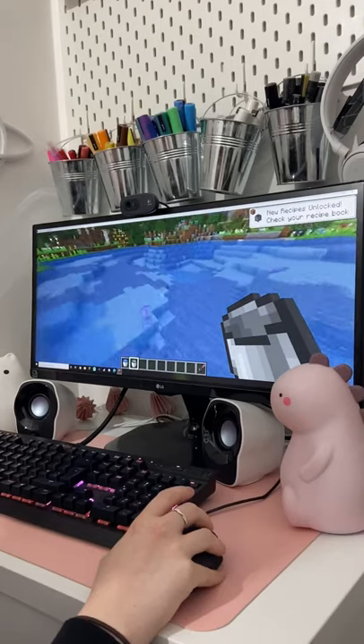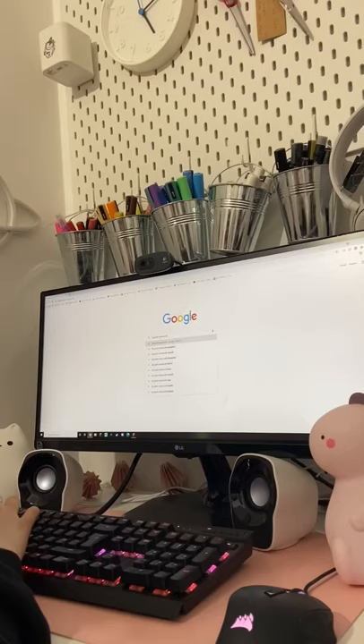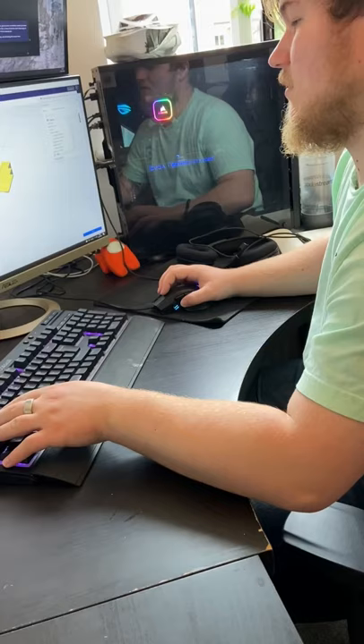A few days ago I played the new Minecraft update for the first time and I discovered you can pick up axolotls in buckets, which is so cute. So this gave me the amazing idea to try and 3D print my own — yay!